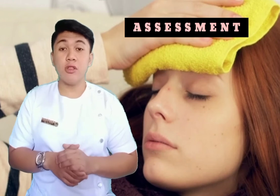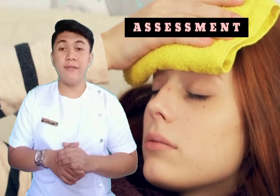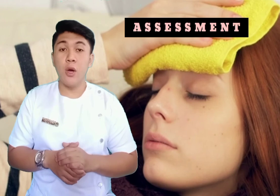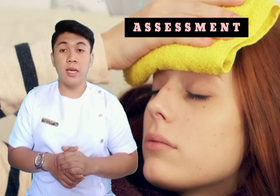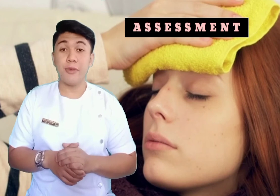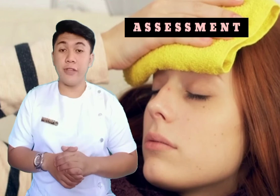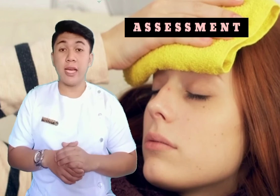Determine the patient's ability to tolerate cold sponge bath. Assess baseline vital signs and any hazard to the patient's vital function with the application of cold. Observe fluid and electrolyte status, especially in patients with elevated temperature. Assess condition of skin before and after application.